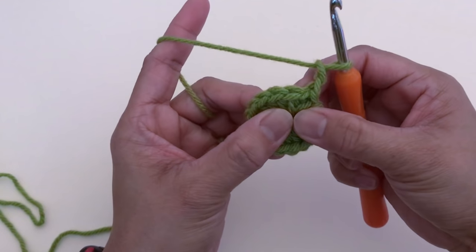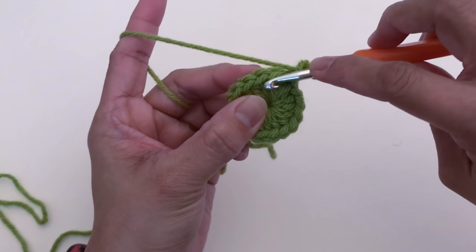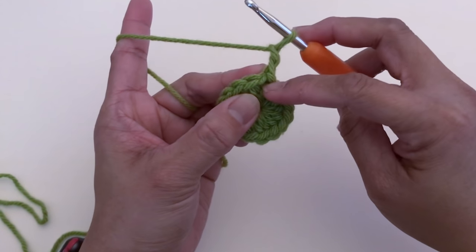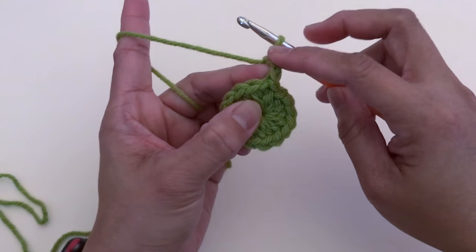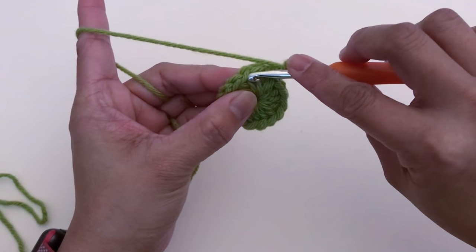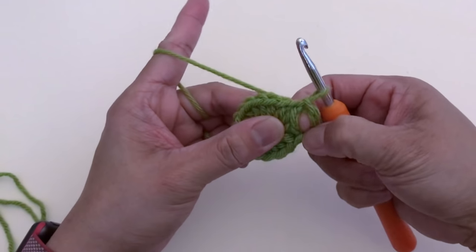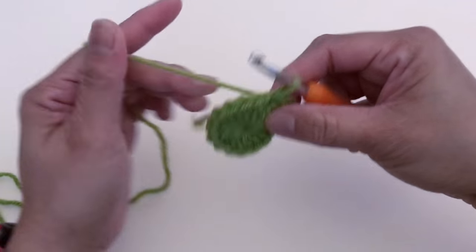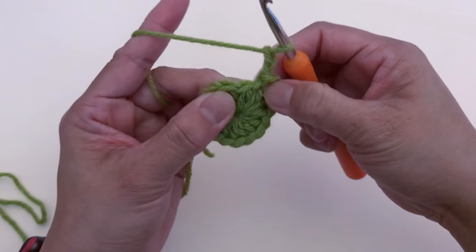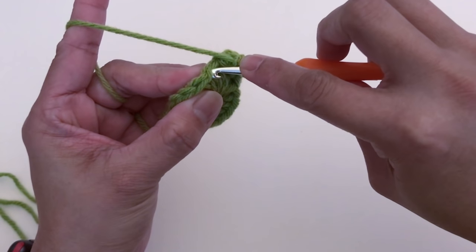We're going to skip one stitch and slip stitch at the next stitch. To start round two: after the slip stitch from round one, you chain two, skip the first stitch, then slip stitch at the next stitch. Now we have two sets of chain two — this is the first one and this is the second one. Slip stitch at the next stitch.